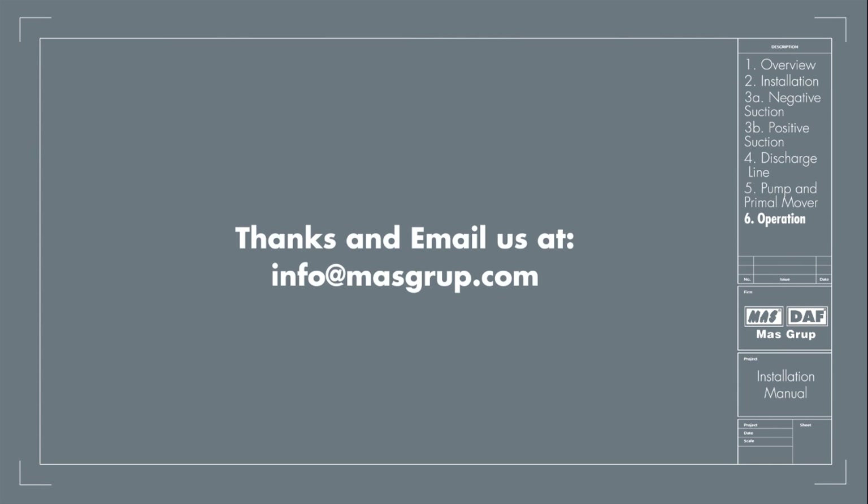For further information, you can email your questions to info@mazgroup.com.